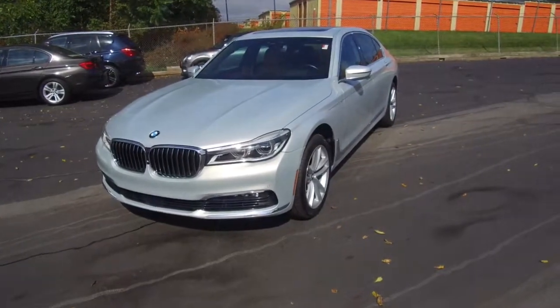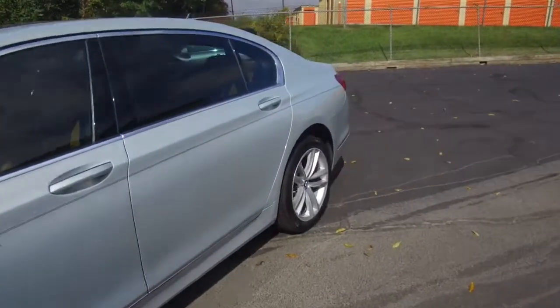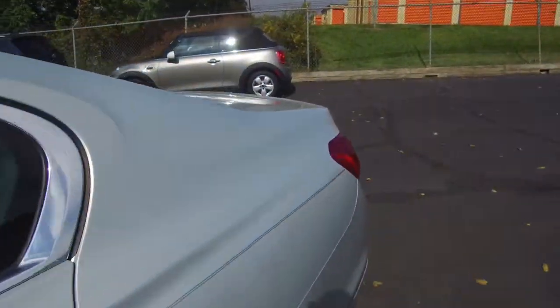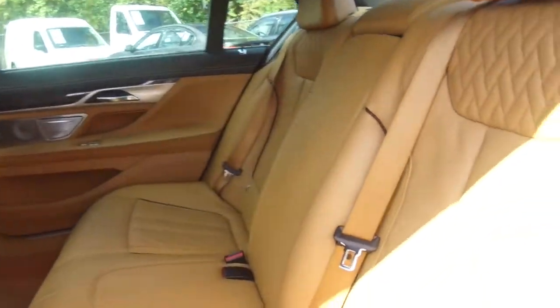Hey, we're here today at E-Imports for Less talking about how to find the lower anchor and tethers for children on a 2016 BMW 750i. If you're going to be putting in a child seat or a booster, what we're going to do is come here to the back seat. And then behind these zippers is going to be the lower anchor points.